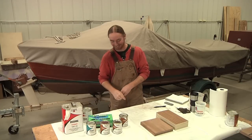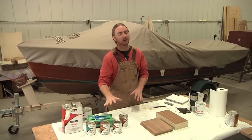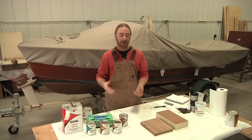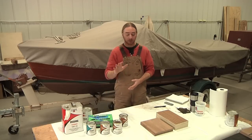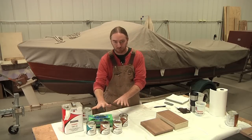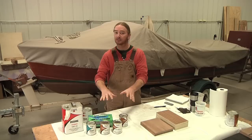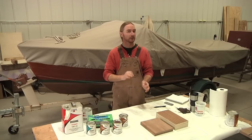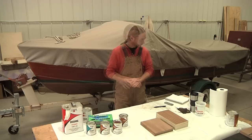More than likely the stains right out of the can aren't going to match the boat because the boat has aged, faded, and has probably been touched up over time. One of the beauties of these stains is that even if I don't get a match right out of the can, I can mix and match any of these colors to get the right shade and tone that I'm looking for.